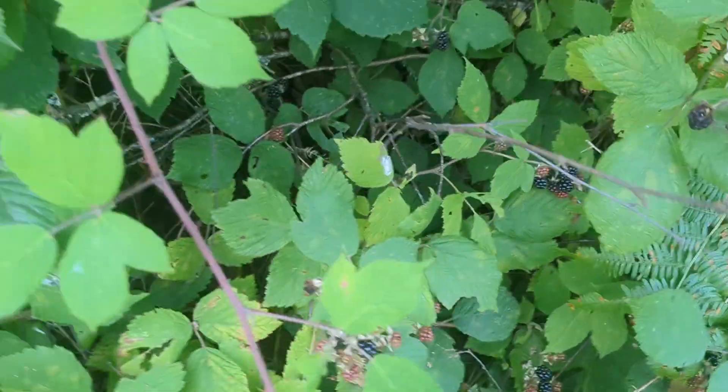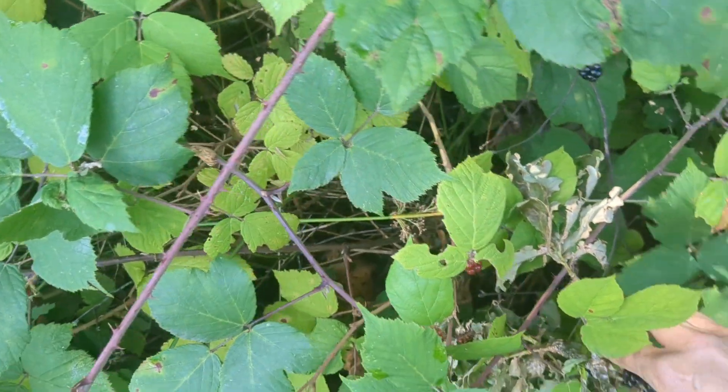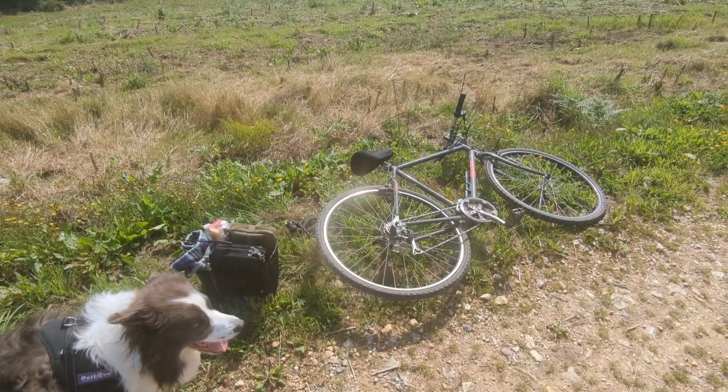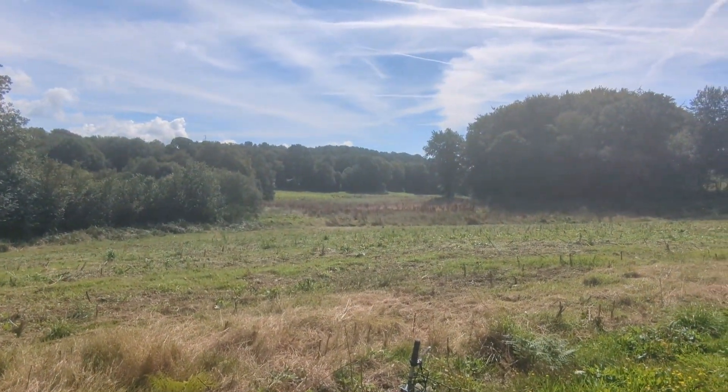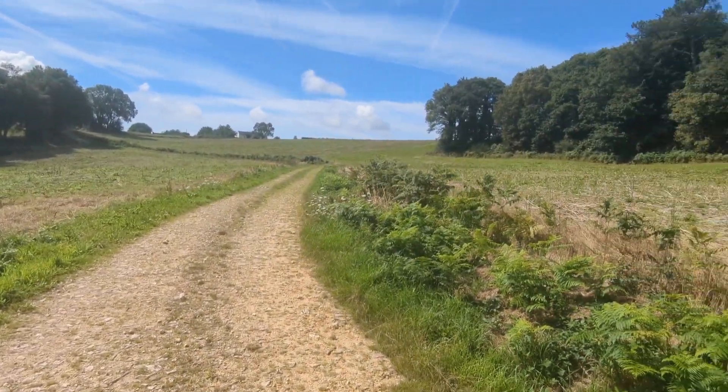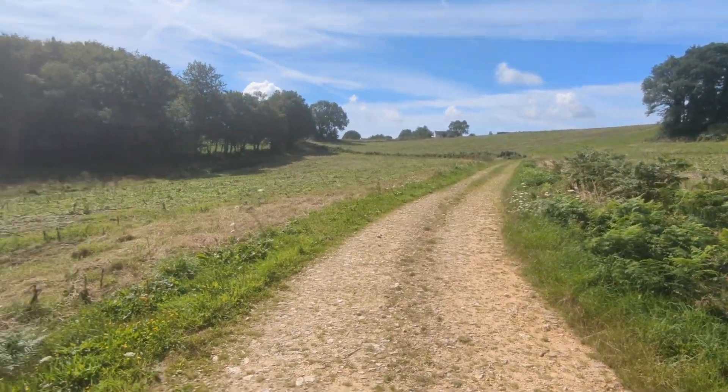Just stopping off to eat some blackberries. I stop off in this open area overlooking some fields and woods. It's so lovely and peaceful out here — I don't see another person the whole of the trip.